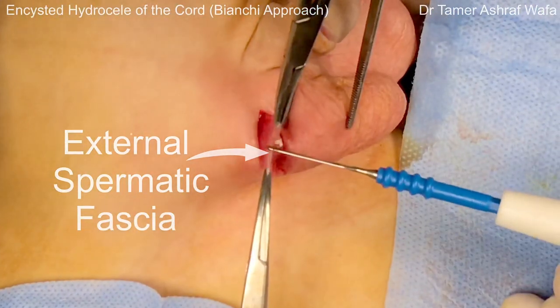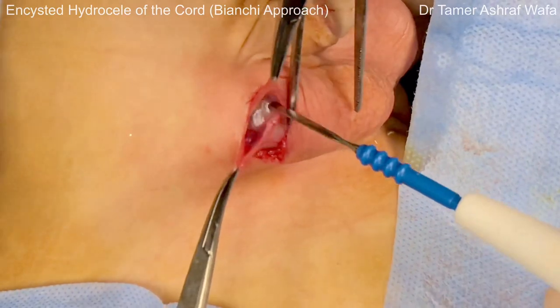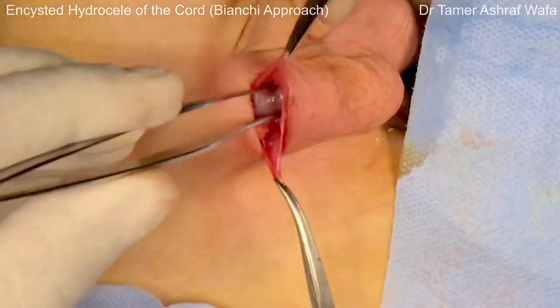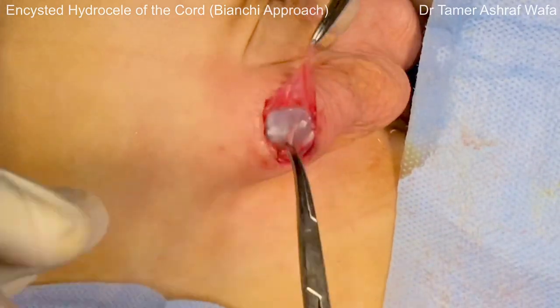The external spermatic fascia is incised longitudinally between two mosquitoes. The cremastric fascia is split bluntly, exposing the internal spermatic fascia.